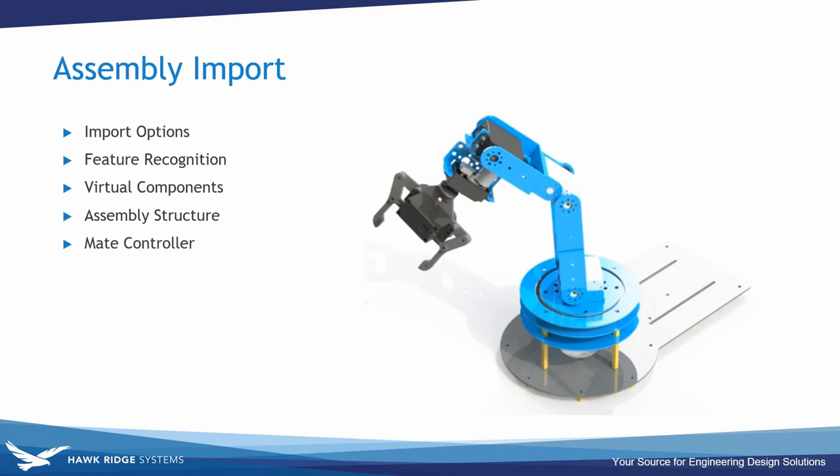To recap the assembly import section: I covered import options including 3D Interconnect versus standard import and convert, then feature recognition to parameterize imported solid bodies. I used virtual components to save all components into the assembly, avoiding 302 separate part files during collaboration. I used assembly structure to create sub-assemblies — the IGES file came in with everything in the right place but no mates and open degrees of freedom, so putting components in a rigid sub-assembly locked them into position.